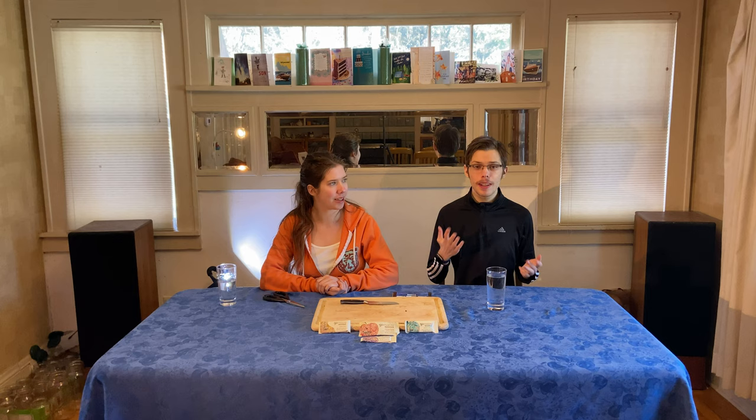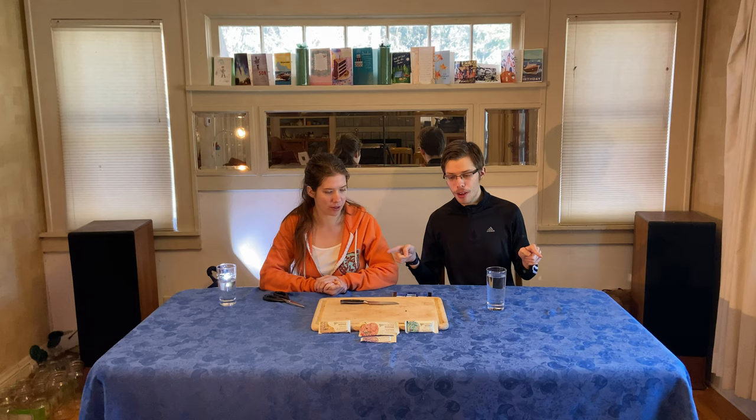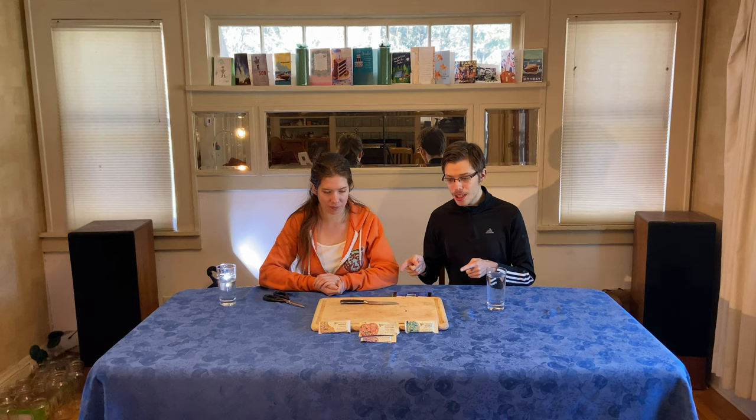Hello everybody, welcome back. This is Maxwell, and this is my sister Michelle. Today we're going to be reviewing four Go Macro bars — all of these are white refined grain-free bars. This is Maxwell Bates' channel. I hope you enjoy it, let's get into the video.